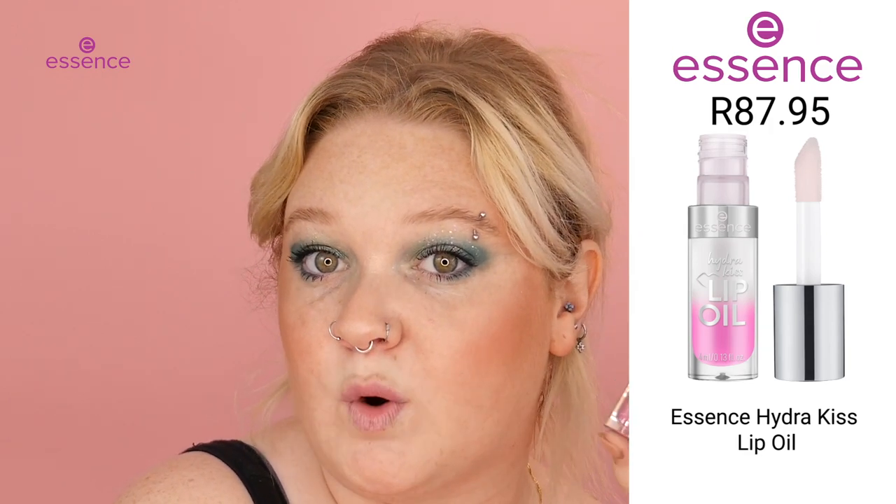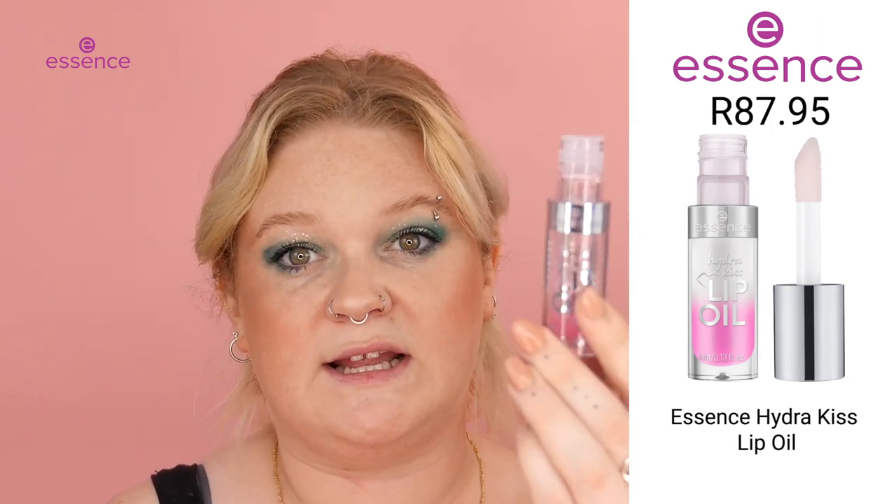Today we're going in with an insanely exciting product — this is the new Essence Hydra Kiss Lip Oil. We're going in with this light pink, almost clear one, and let's see the finish.